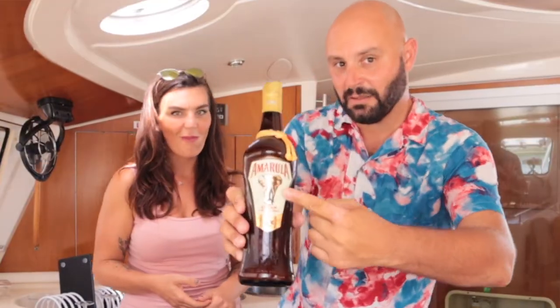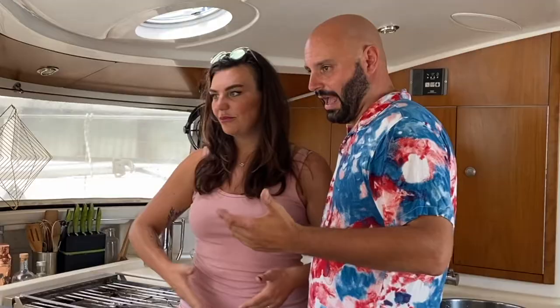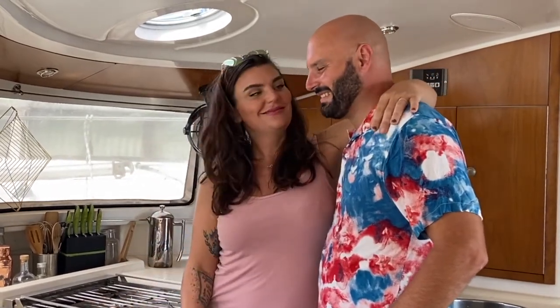For the liqueur, the fruit is picked and then it's barreled and stays there for two years, then it's combined with cream — and that's when we get this beautiful Amarula, which I'm a big fan of too.